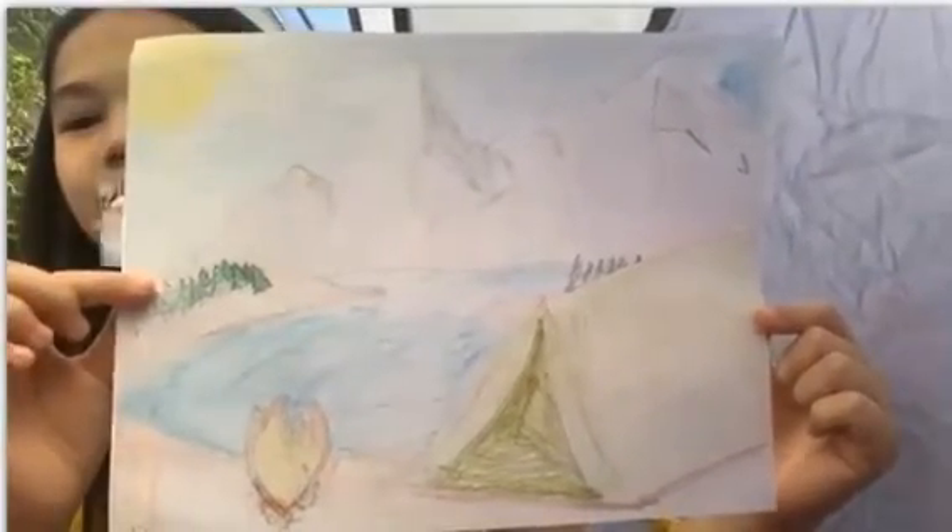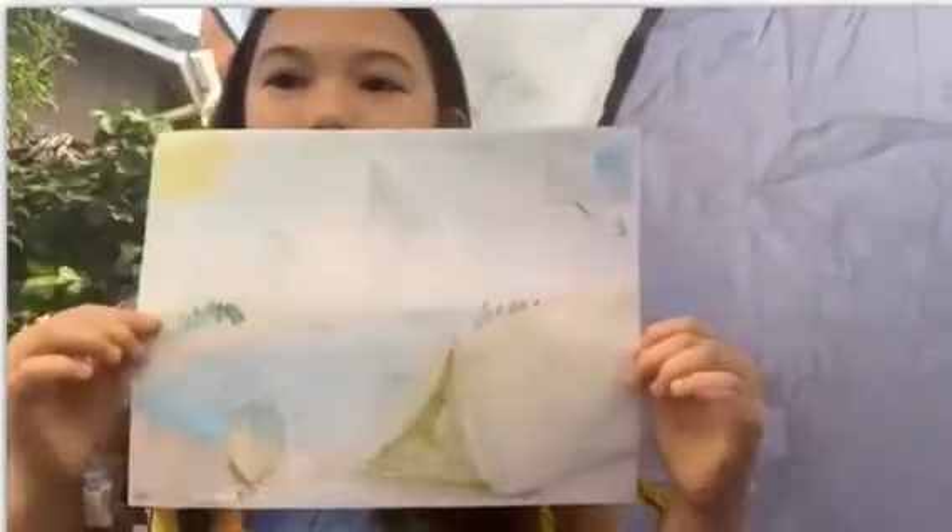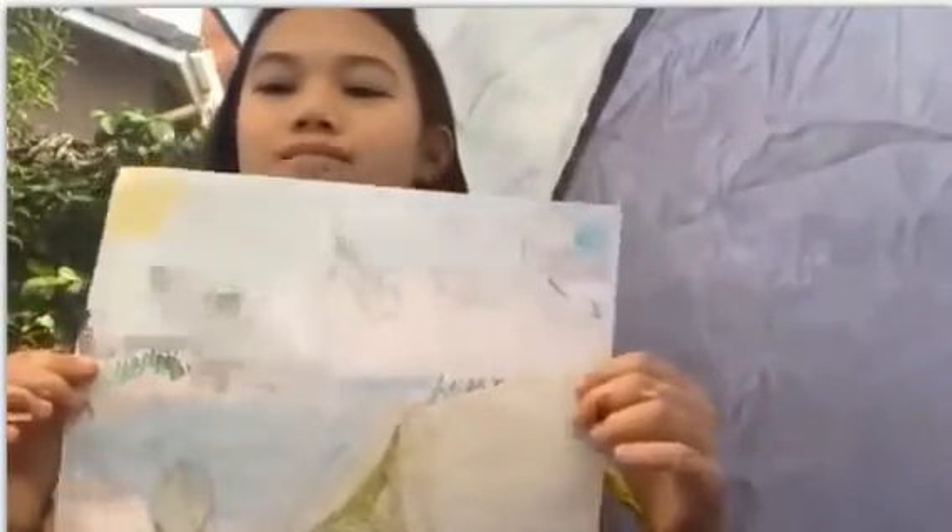Can you put your face right next to it, Sophie? There, good. Do you want to talk a little bit about your picture? Okay, thank you Sophie. Kayla, can you show your picture?